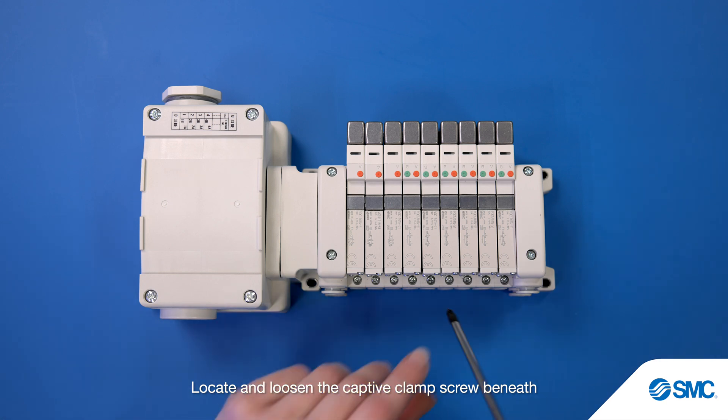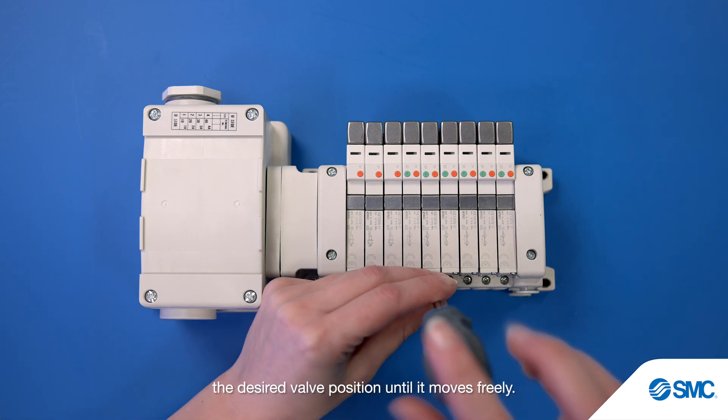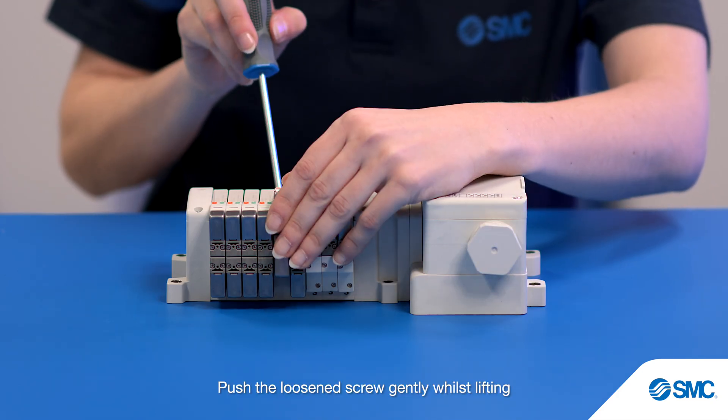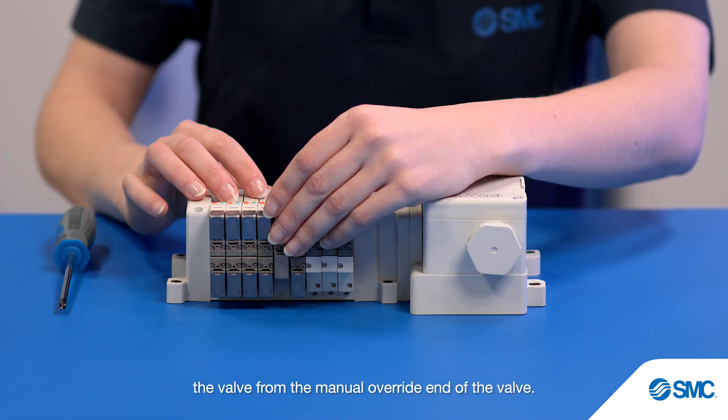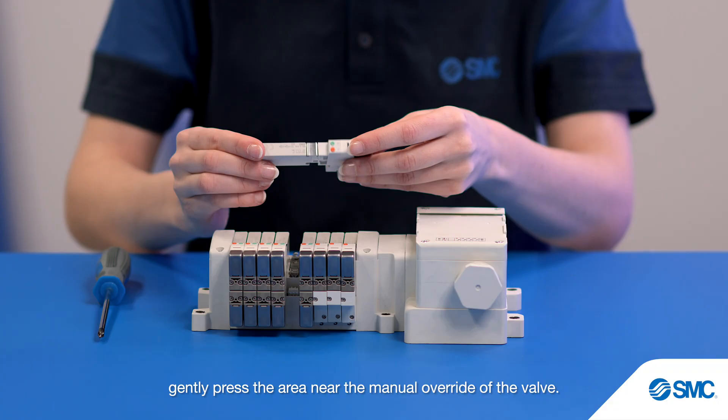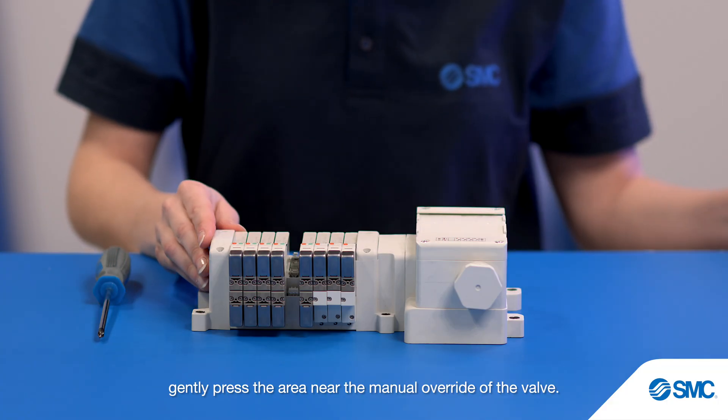Locate and loosen the captive clamp screw beneath the desired valve position until it moves freely. Push the loosened screw gently whilst lifting the valve from the manual override end of the valve. If the clamp screw head cannot be pressed easily, gently press the area near the manual override of the valve.